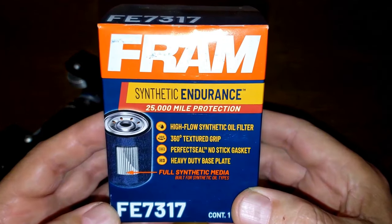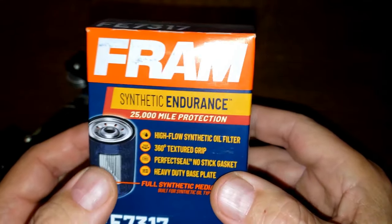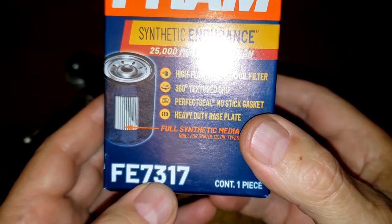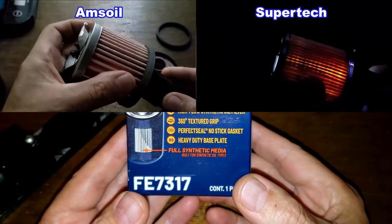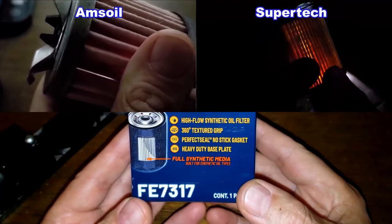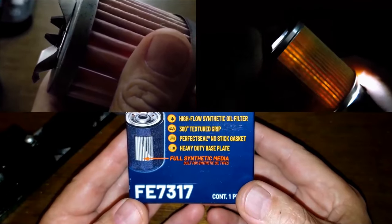Today I'm going to do another flashlight test on the bypass valve on this Fram Endurance Oil Filter. This filter is rated for 25,000 miles and the filter number is FE7317. I've done two in the past — one on an AMS oil filter and one on a Supertech oil filter, and they both failed. I'm thinking this Fram Endurance filter is probably going to be similar to the AMS oil filter.